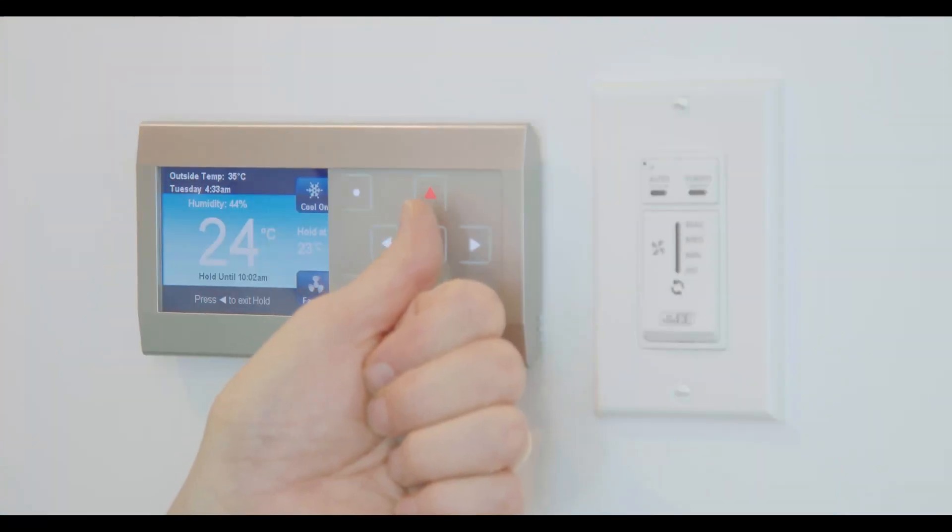The thermostat has a maintenance feature that reminds you when to change your furnace filters — you'll see a little flash telling you it's time. Other than that, the red button is warmer and the blue button is cooler. Try to stay in the range of 20–21 degrees Celsius in winter and 22–23 degrees Celsius in summer.